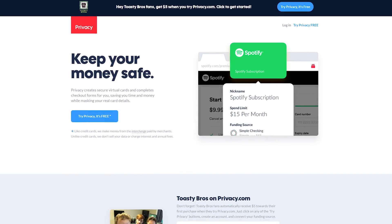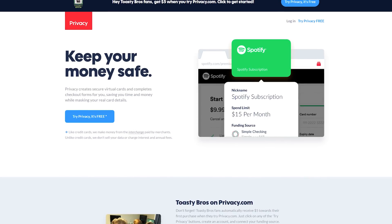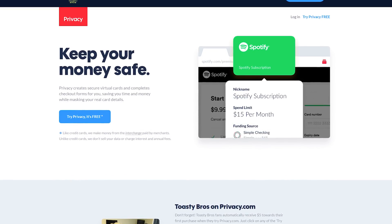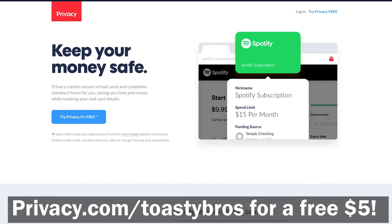Today's video is brought to you by Privacy.com. Privacy allows you to use virtual credit cards at checkout so you can protect your financial information online. Stay tuned to the end of today's video to learn more, and use the link down below to get a free $5 when you sign up.